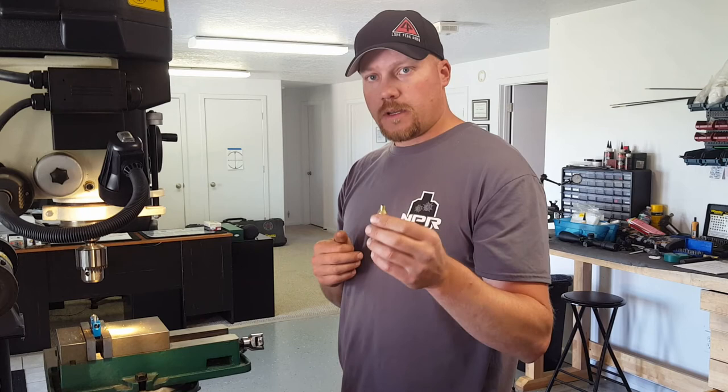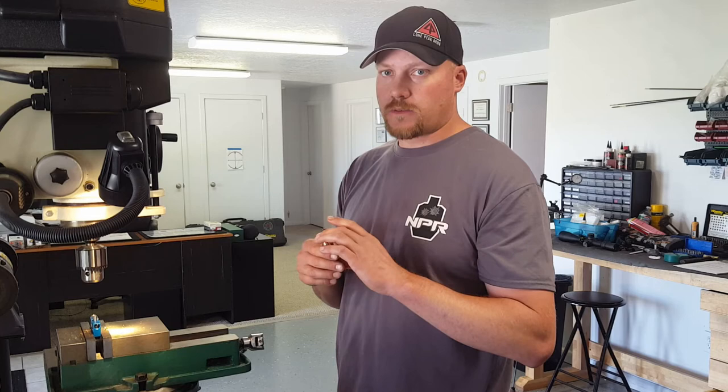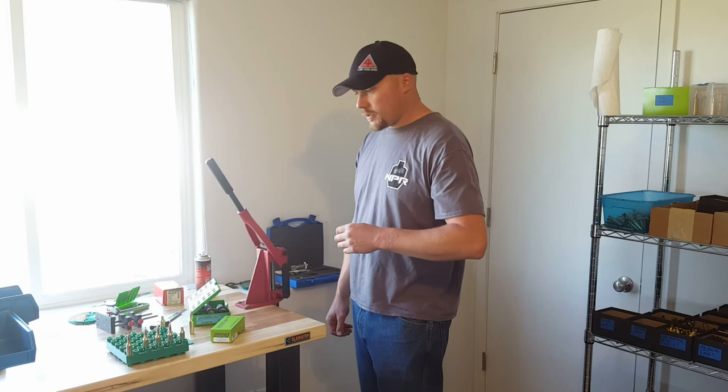This is set up for a 296 neck, so make sure you specify that when you get your gun built. If you want a 298 no-turn neck, you don't have to do this process with the 6.5 SOM — it's much easier and quicker. There's also other brass available for the 6.5 SOM, but this is by far the most accurate. Now let's go back into the reloading room and I'll show you the last steps.